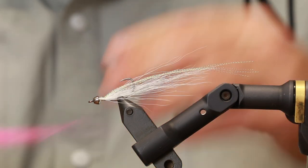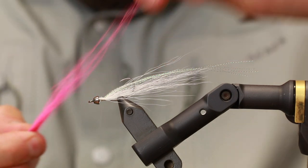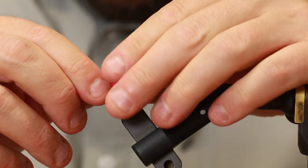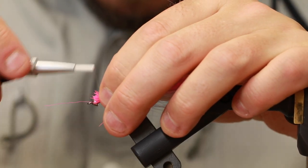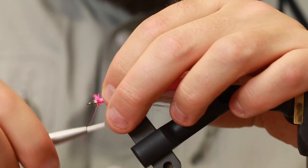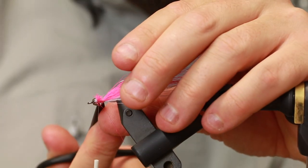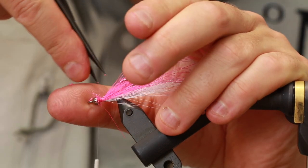I'm going to take a bundle of the pink bucktail, remove the short hairs and the really long ones, and estimate if the bundle is too big. I think this is about right. Tying it down here. There we go. Cutting away all the leftover bucktail.